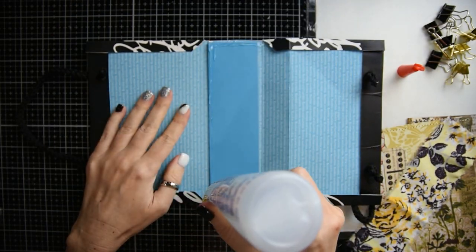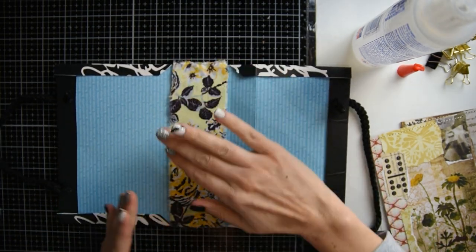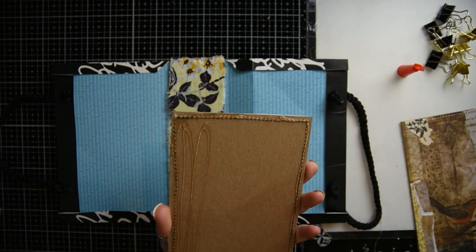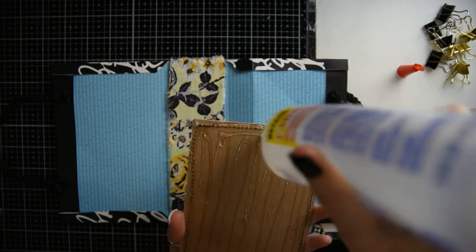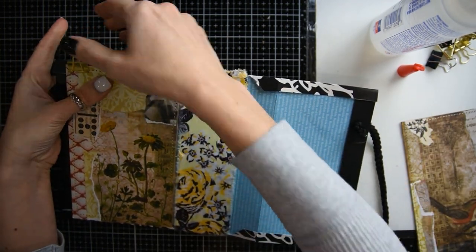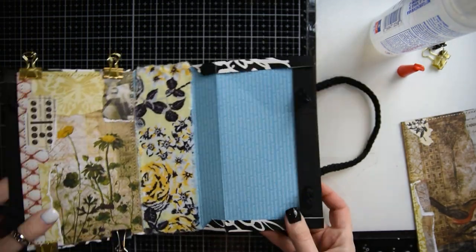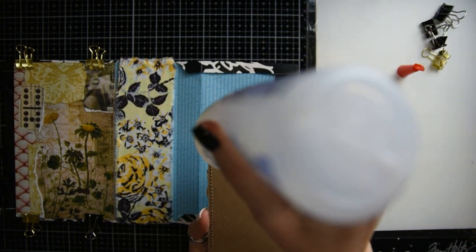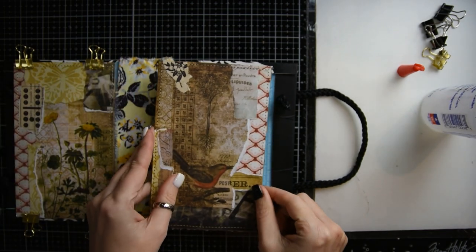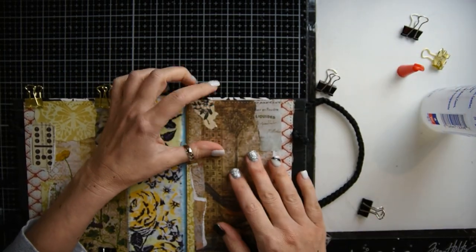The next step: I got a piece of fabric and some Fabri-Tac glue, and I'm going to glue that down on the spine. Then I'm going to take my two collage pieces of chipboard and put them on each side of the journal, putting them down with Fabri-Tac glue. You could really do this project with any bag that has two handles — it doesn't have to be this specific bag.